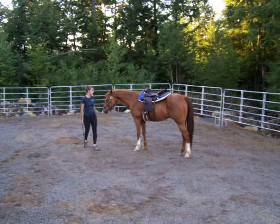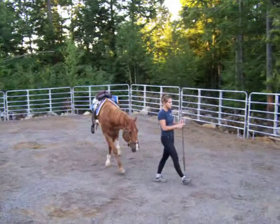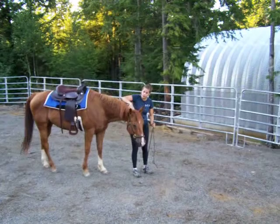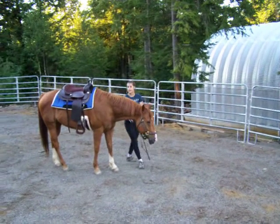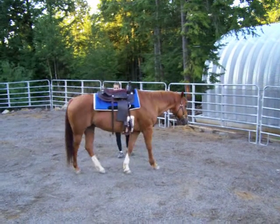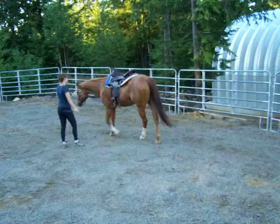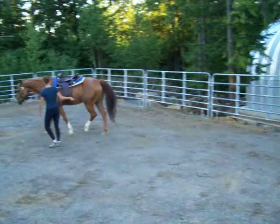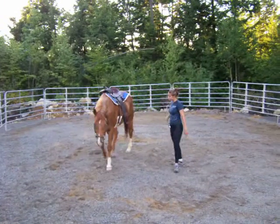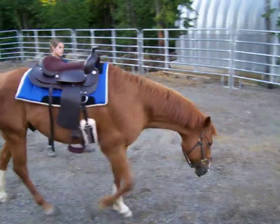So what I would do is bring him out here. Obviously now he's connected so he's going to follow me. But bring him out here and ask him to move around. It may take a couple minutes.